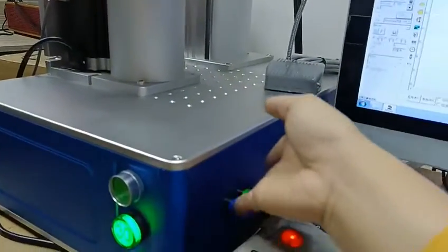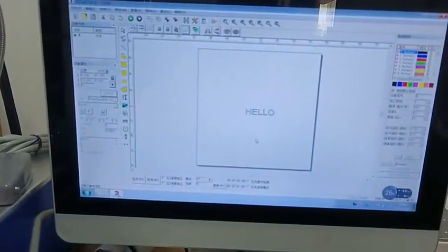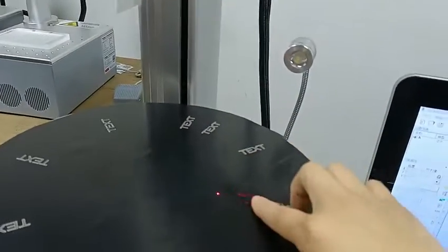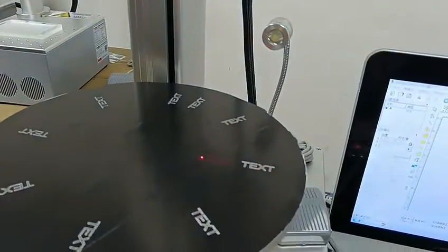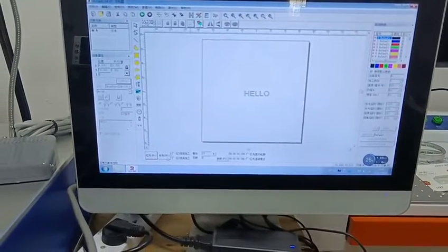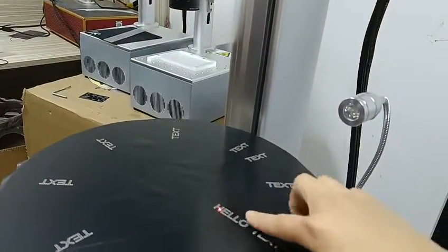When we input the marking content and we click the left line, it will show the marking position. Close here and we click mark — it just marks at this position.